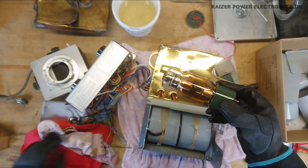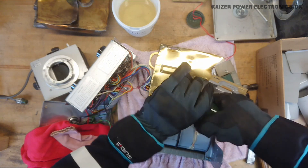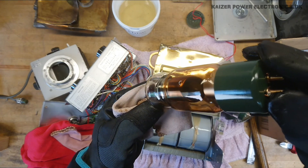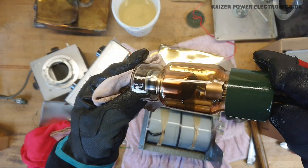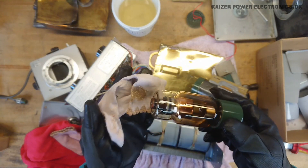And if we get a view of the anode here, it does have visible traces in the anode plate. So it has seen quite a lot of use.